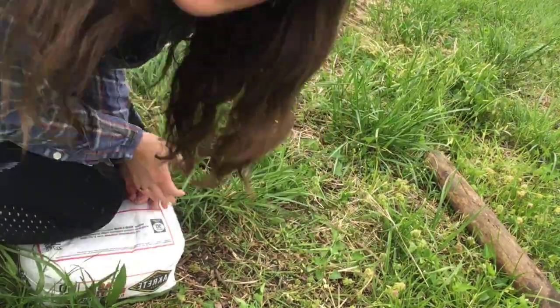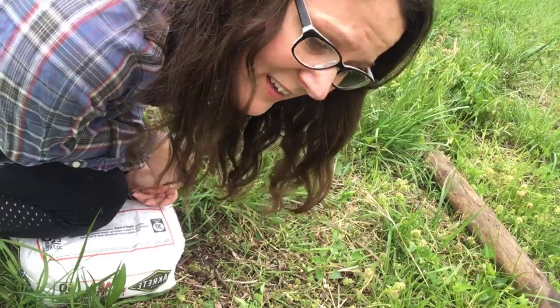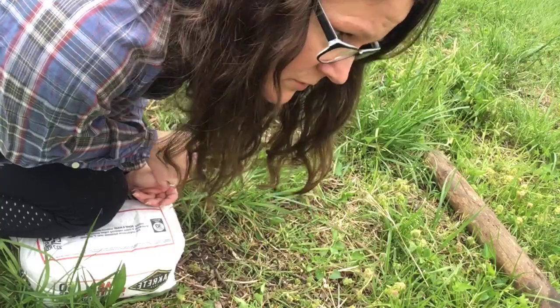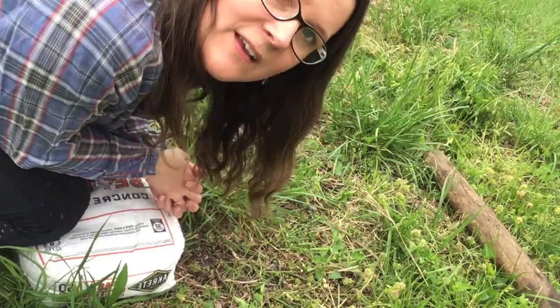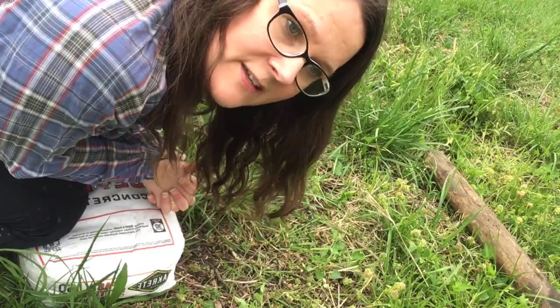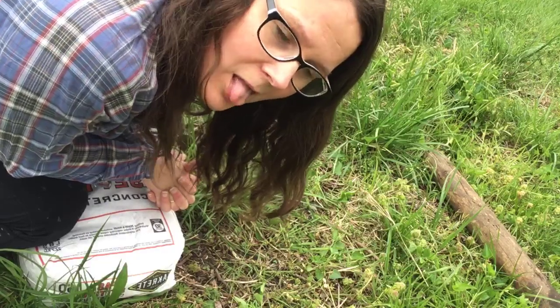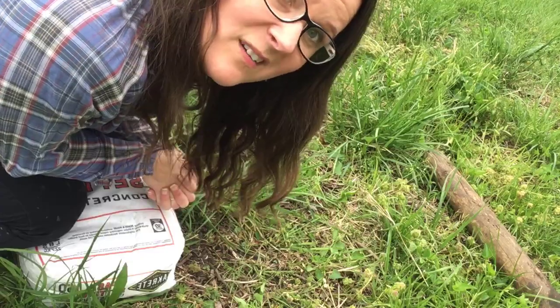In the hole we dug yesterday, we found a salamander, so that was fun. Today I only found a grub and some roots, and the roots weren't actually too hard to break. The best advice we could give is to do this on a day after it rains when the ground's nice and soft, especially if you're in a drier part of the states like Oklahoma.